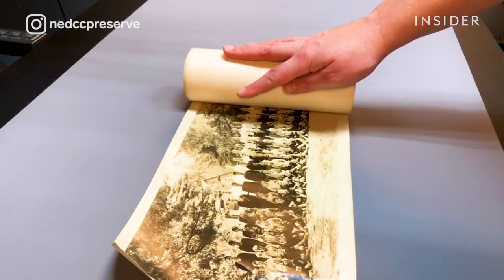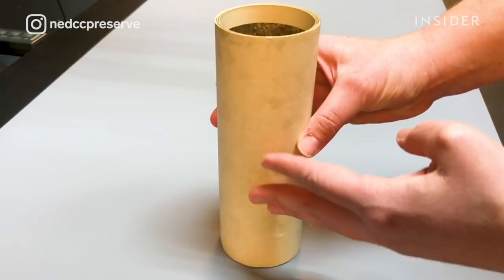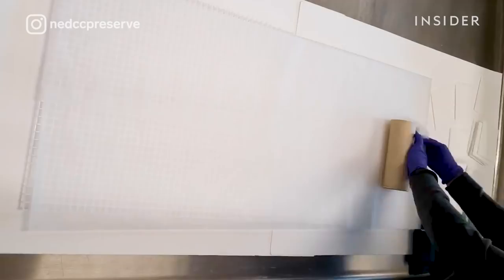The biggest problem is that it's tightly rolled and you can't really access the information. I've created a humidification chamber, and the first thing we need to do is unroll it before we can do any other types of treatment to it.